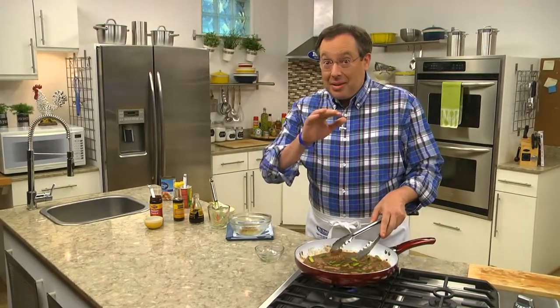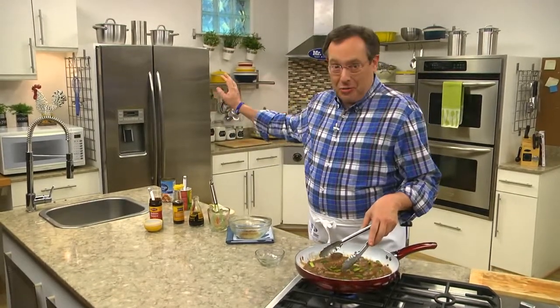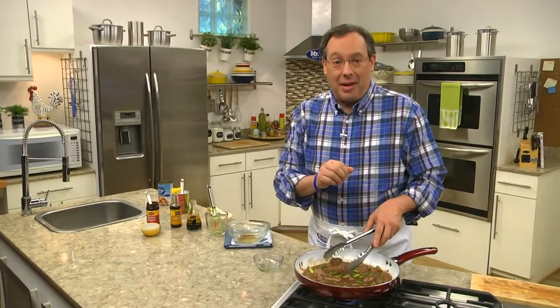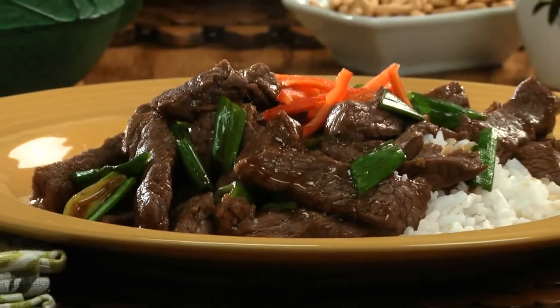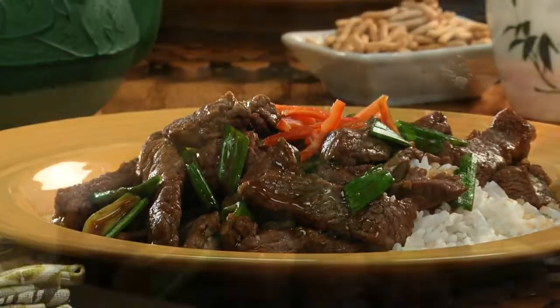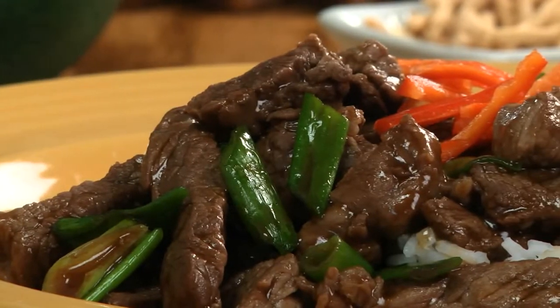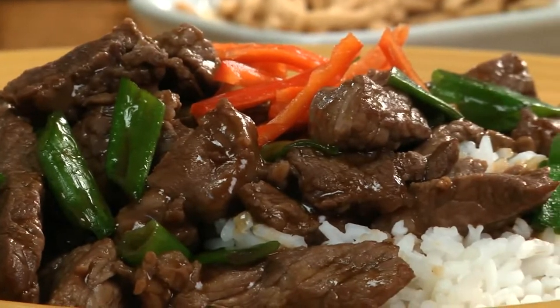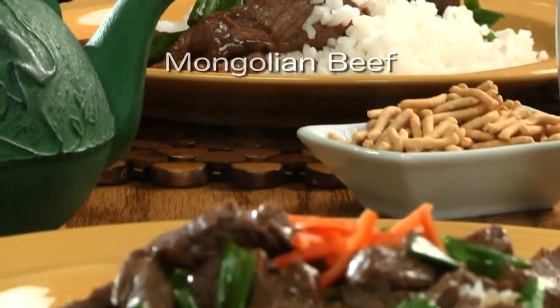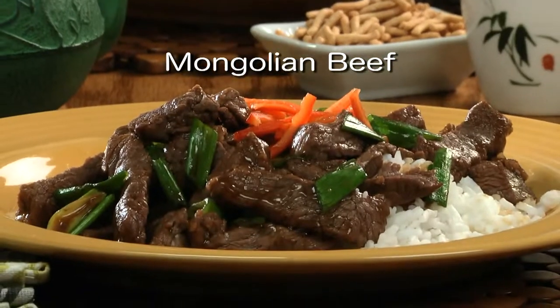And the secret to cutting the steak nice and thin is to pop it in the freezer for about 30 minutes before cutting it. There you have it — a welcome change of pace to the age-old question, what should I make for dinner? And when you serve this over rice to soak up every last bit of the flavor-packed sauce, that's some good eatin'. To get the recipe for Mongolian beef, just visit our website.